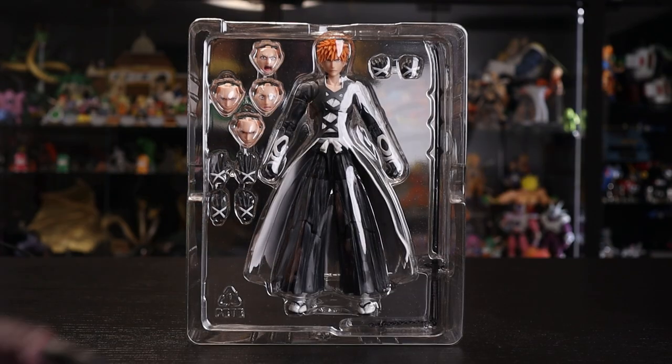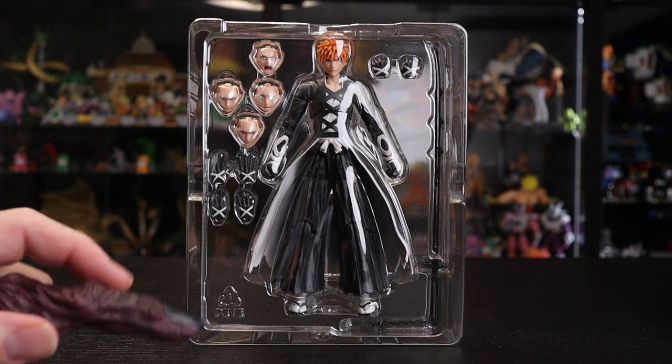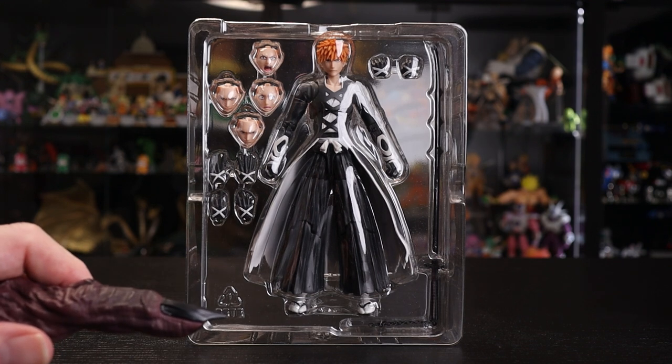So we've got Ichigo standing here in the center, rocking the outfit from the start of the Thousand Year Blood War arc — not my favorite design, and that plays into my disappointment for this figure. Let me know in the comments what you think about this design and where it ranks in the list of all Ichigo's designs.